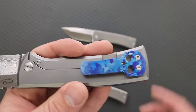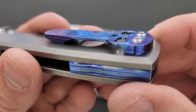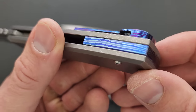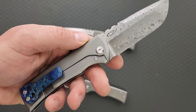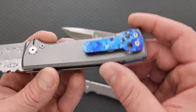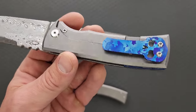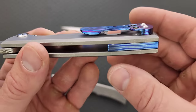Even if it's just a couple of little accents, I really like the Moku-ti skull clip. That's really, really cool. And this is the first time they've ever done this — it's possible that special Zircuti, Moku-ti, and Timascus clips have been made for this knife on the aftermarket. But as far as the official ones, this is the first time that they've ever done it.